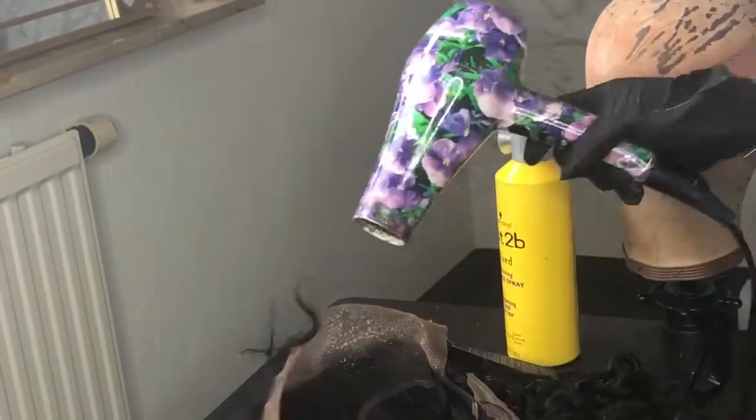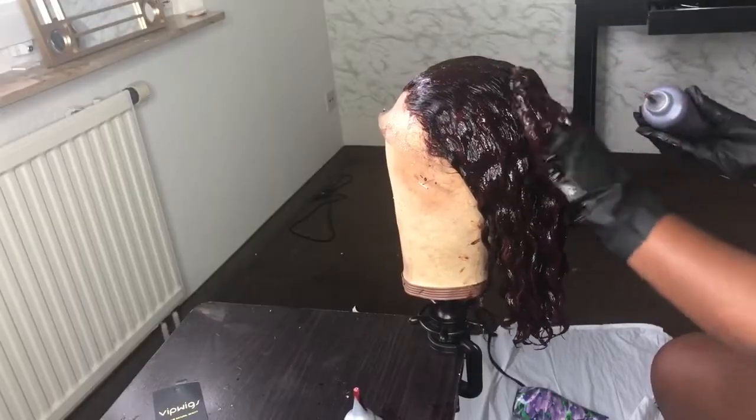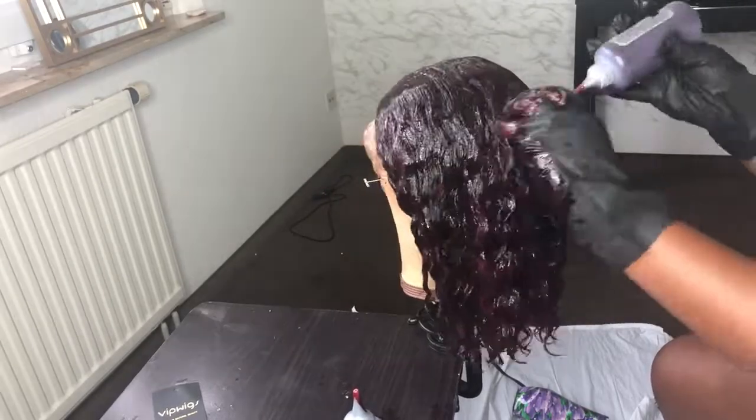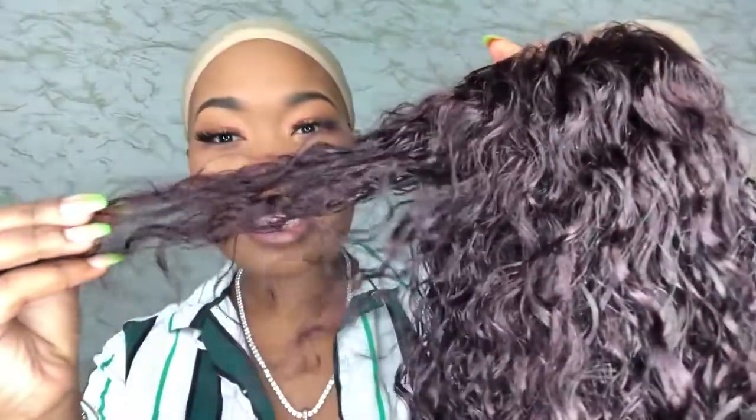I'm spraying the Got2b spray on it and blow drying it just to create a barrier so the color won't get on the lace. You're just going to saturate the hair completely and let it sit for 25 minutes. We did this red wine color — it's not showing up as bright on camera as it really is, but it's pretty, very wine-ish.